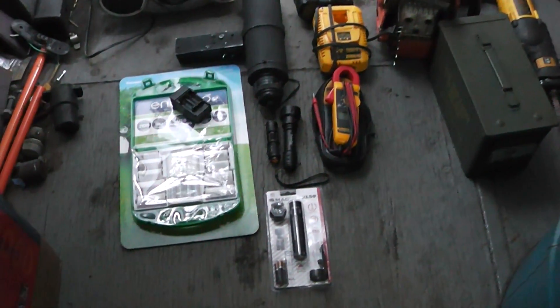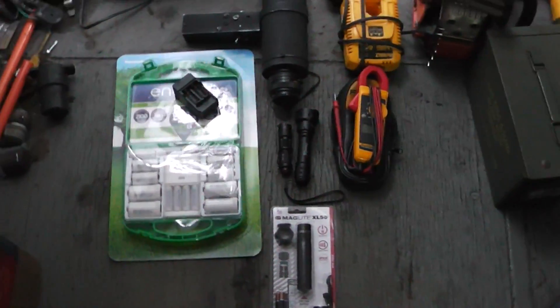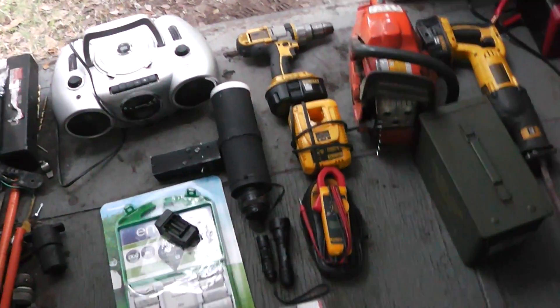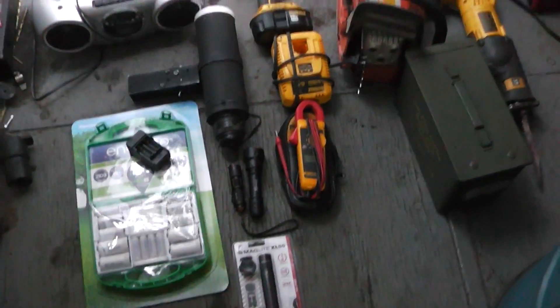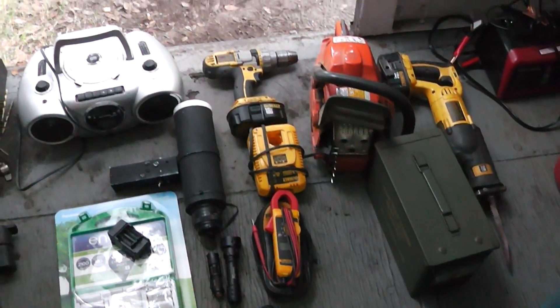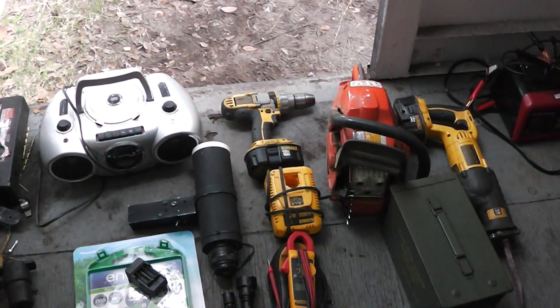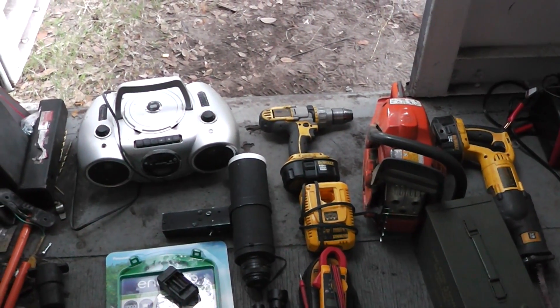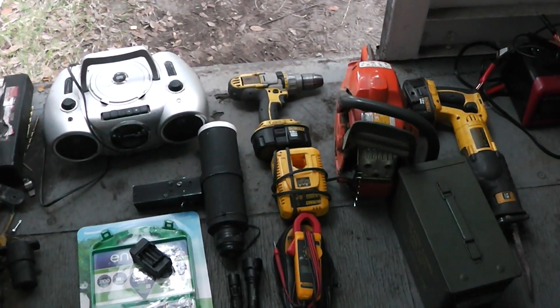I know there are people out there who have the theory that small electronics will not be affected by an EMP — like a flashlight or something like that. And that is a theory. I don't have any means to test that right now, but I'm not taking any chances. I'm putting it in this Faraday cage.